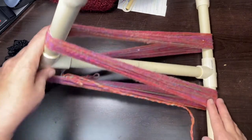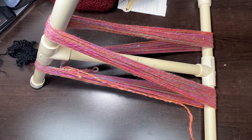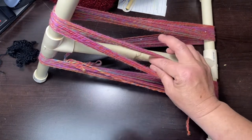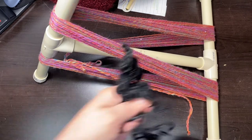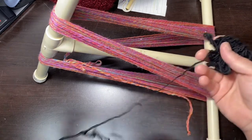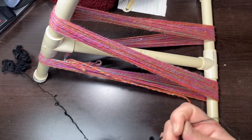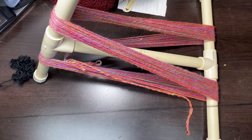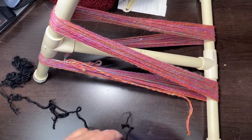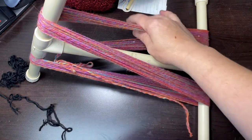Okay, so here we are. We have our niddy noddy here with all of the different strands on it. And now we need to make sure that we keep it from getting all matted. So what I'm going to do is with some scrap yarn — this is just a single that I had spun a while back and didn't use — just some scrap yarn, it does not matter. All we're going to do is create a figure eight. I'm going to bring you in closer so I can show you how to wrap it, and we will do that four different times, one on each section.